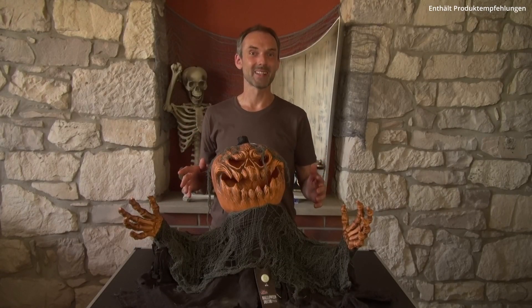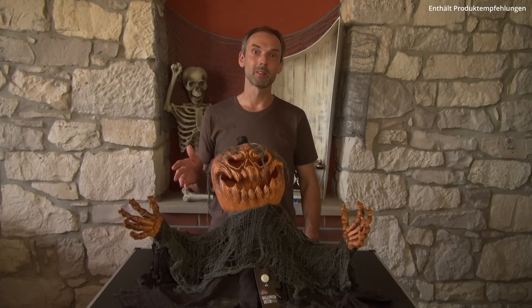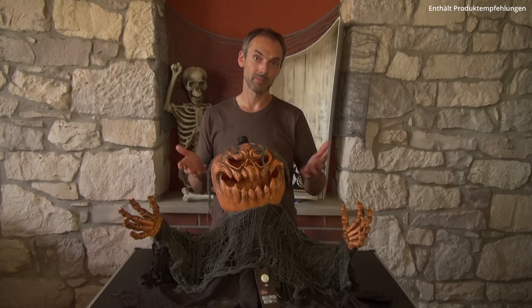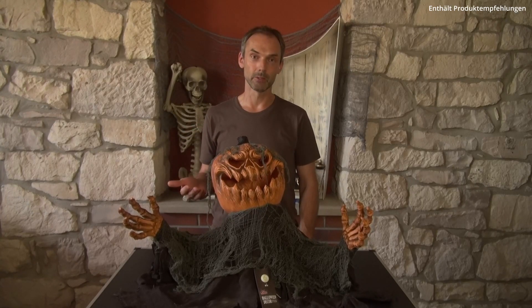Kommen wir abschließend nun zu einem kurzen Fazit. Der Zombie Kürbis Groundbreaker als Animatronic mit den Maßen 75 x 50 x 40 cm ist sehr kompakt und lässt sich gut in die Halloween-Dekoration einbauen. Hergestellt aus Kunststoff sowie anderen Stoffen erweckt er den Eindruck, als wäre er gerade aus dem Boden auferstanden. Die Aktivierung erfolgt über Geräusche oder manuell über eine Trittmatte, wobei ich mir hier die manuelle Steuerung besser vorstellen kann, denn damit lässt er sich letzten Endes gezielt auslösen. Etwas erfahrenere Nutzer können über den Try-Me-Button natürlich auch einen Bewegungsmelder anschließen.